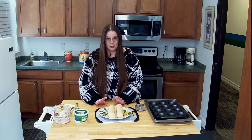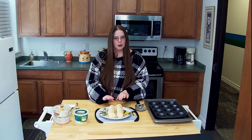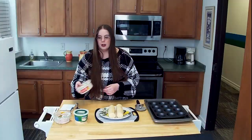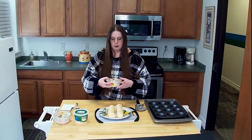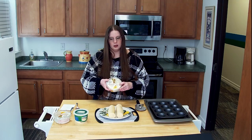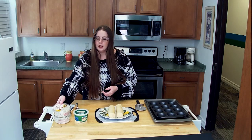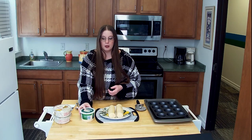First thing we need is two cans of Pillsbury Crescent Rolls. If you can find the ones that don't have the pre-cut lines, that's best, but if you cannot, that's okay — we're going to show you how to work with that as well. I usually get two of these spinach and artichoke dips, the family size, because you're going to want to scoop a hefty portion into each cup. And then we're going to top it with Parmesan cheese.